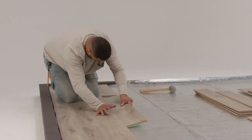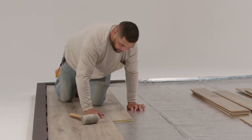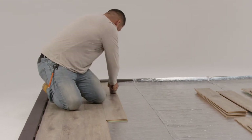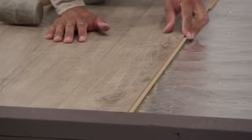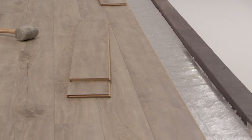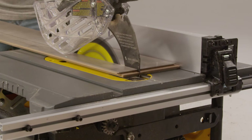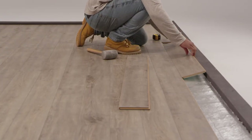Install the rest of the floor the same way: line up the boards, insert into the groove, and push back down to lock the boards together. Depending on the product, you might be able to use a rubber mallet to firmly lock in end joints. If a board doesn't feel right, take it out all the way and try again. Do this until you reach the last row. Most likely, the last row will need to be cut lengthwise or ripped to fit properly. Do this for all the boards in this row and install them as you go.